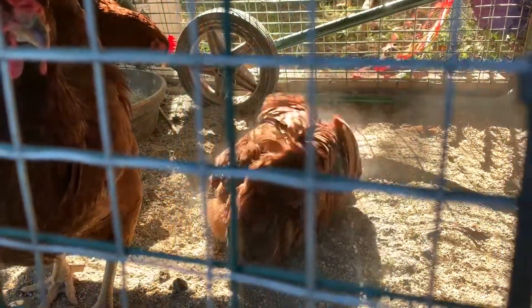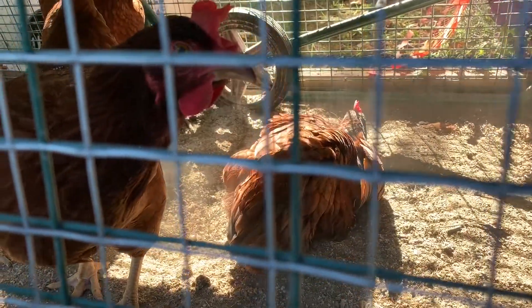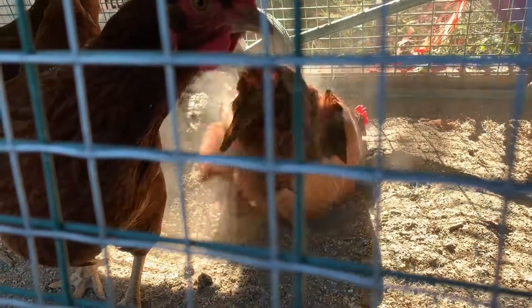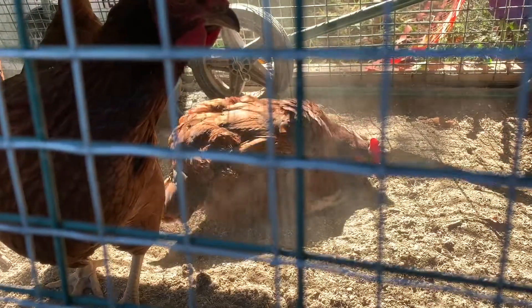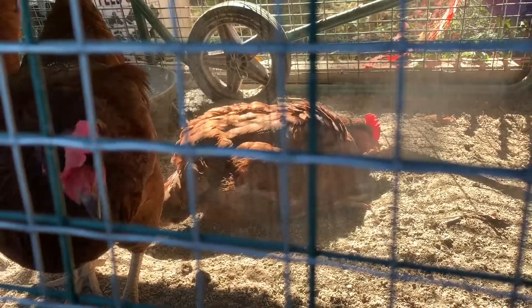Watching the chickens dust bathe is one of my favorite things. I know it may look like they're getting dirty, but they're actually getting clean. There's sand at the bottom of their coop, and they kick the dust up. I also put some stuff in there that's good powder for them, for their skin.